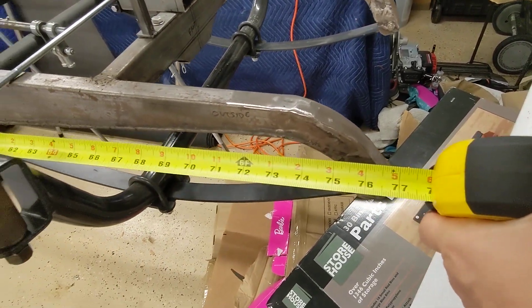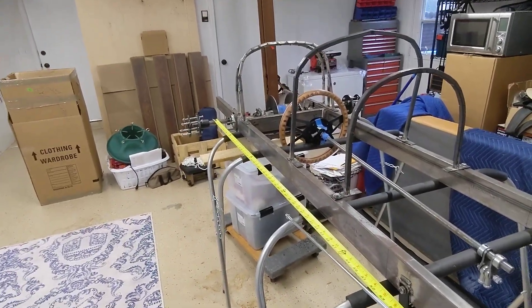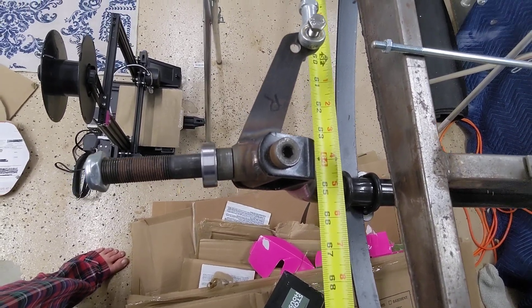My wheelbase — from that to here — should be 64, I think it's like 64 and a quarter inches.